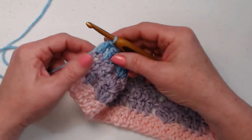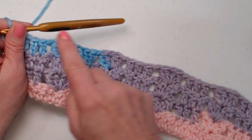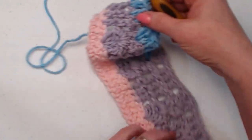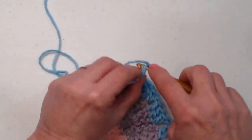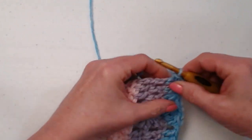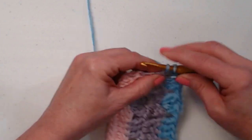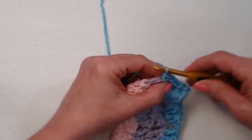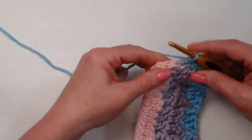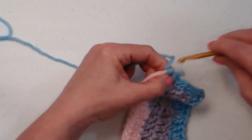Once you have completed all the rows that you want, we're going to chain one instead of chain three because we're going to do a solid row of single crochet around all four sides of our blanket. When you're working down the sides, try your best to get into the sides of those stitches and not into the holes, because we do have those spaces there and we want to make sure we get a nice even row of single crochets all the way around all four sides.